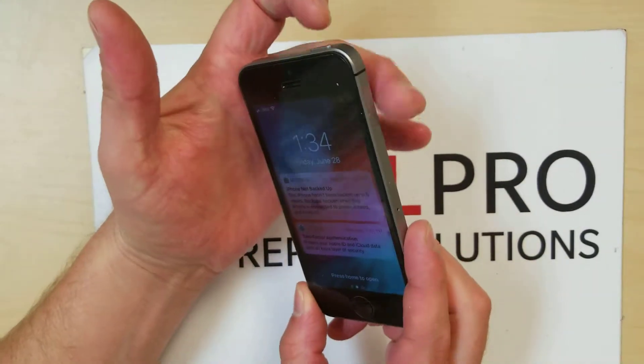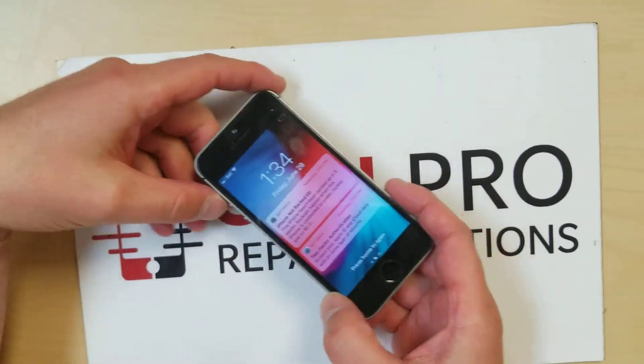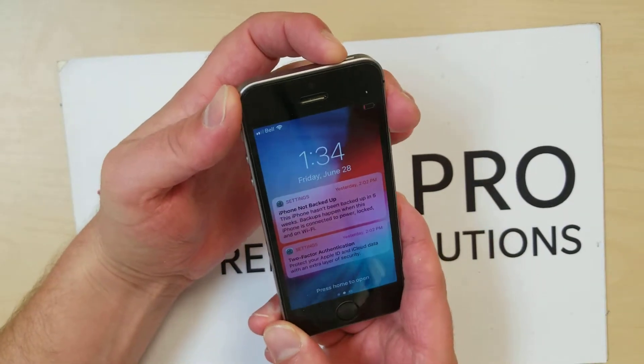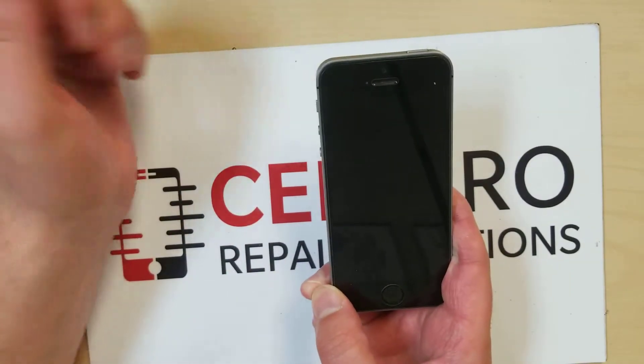With some other phones you need to hold a side button that's here and then the volume up button. In this case you would just hold it like that and then this would show up. I'm gonna hold the top button because it's the iPhone SE and then you slide it and it powers off.